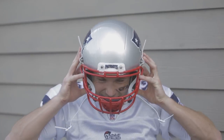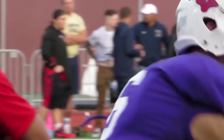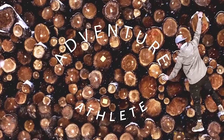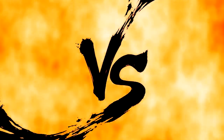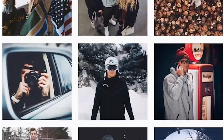You guys are about to get the exclusive behind-the-scenes look as I copy Tom Brady's Instagram. What's up guys, my name is Clark Hazlett, better known as Adventure Athlete, and in today's video I'm gonna be copying Tom Brady's Instagram.